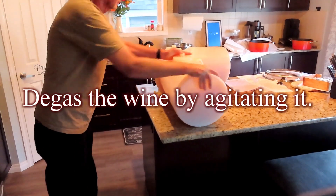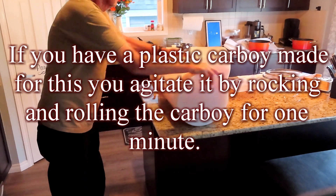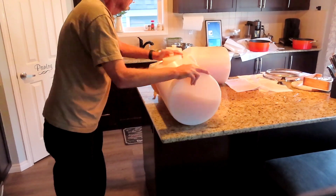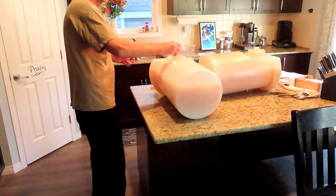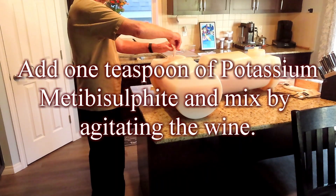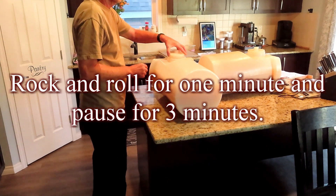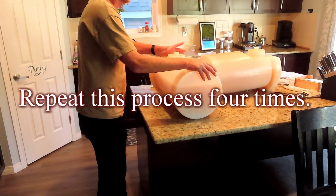Degass the wine by agitating it. If you have a plastic carboy made for this, agitate it by rocking and rolling the carboy for 1 minute. Add 1 teaspoon of potassium metabisulfite and mix by agitating the wine. Rock and roll for 1 minute and pause for 3 minutes. Repeat this process 4 times.